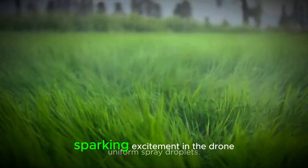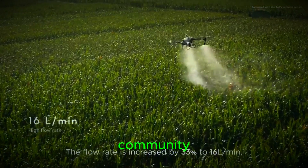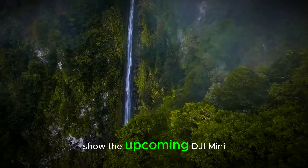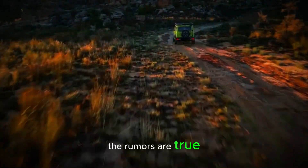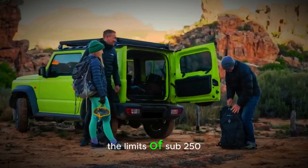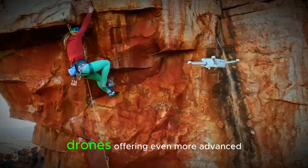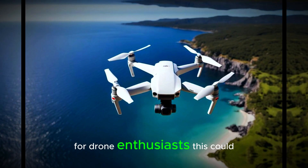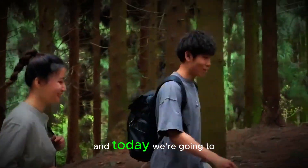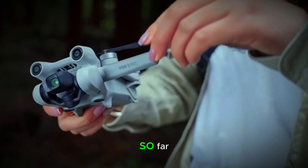A leaked image has surfaced, sparking excitement in the drone community. This image is believed to show the upcoming DJI Mini 5 or Mini 5 Pro. If the rumors are true, this new drone could push the limits of sub-250g drones, offering even more advanced features while keeping that lightweight design. For drone enthusiasts, this could be a game changer — and today we're going to break down what we know so far.